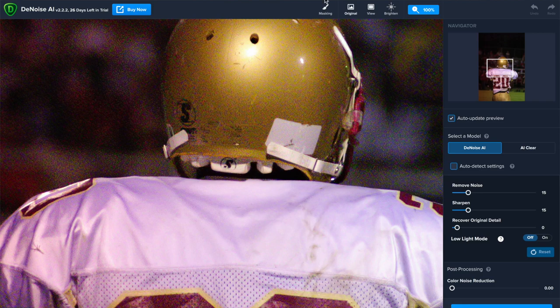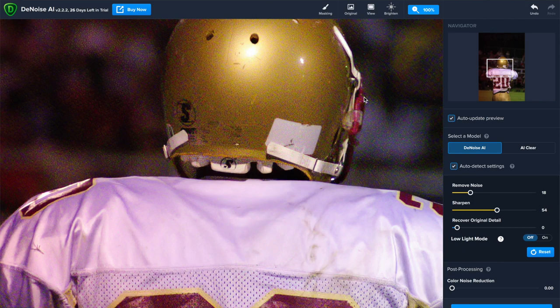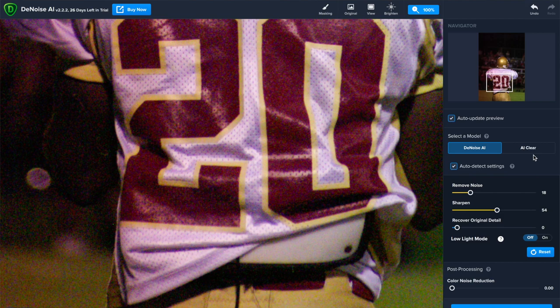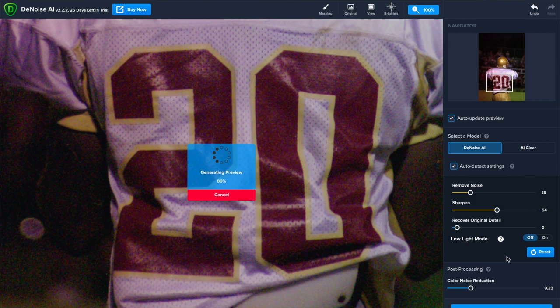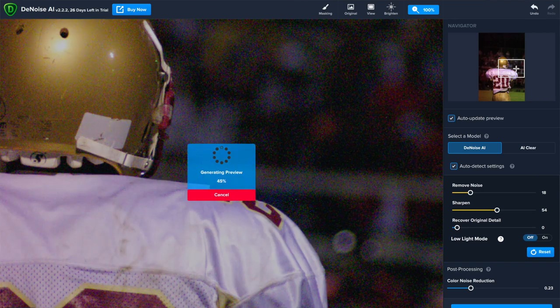It's brought up some default settings. Denoise AI is the more sophisticated, latest version of their software. AI Clear is an older version they claim is more compatible with more images. I'm going to go ahead and hit Auto Detect Settings. It refreshes pretty quickly — this is only a six megapixel image. You can see it did clean up a little bit of that color noise. For some reason it doesn't do color noise reduction automatically, but it did a pretty decent job.